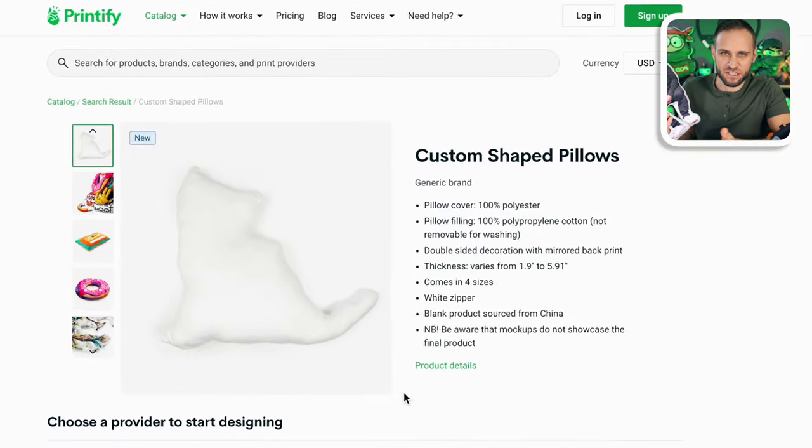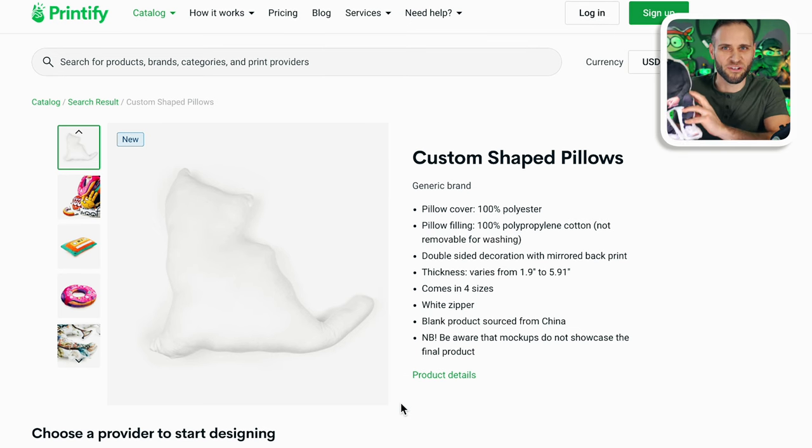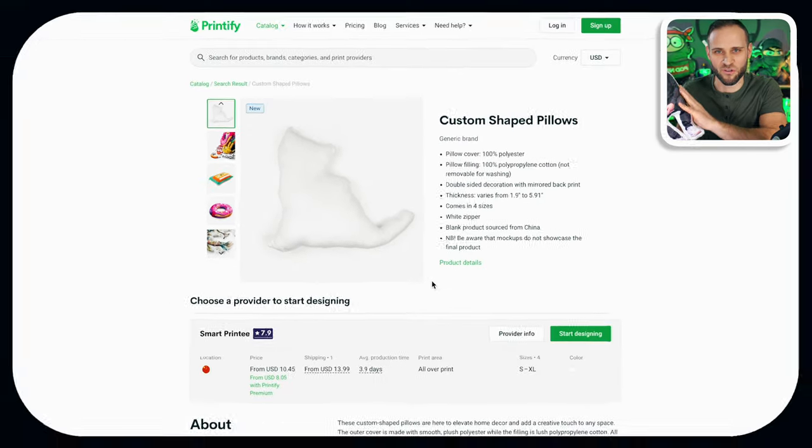Hey Joe — this is probably one of the funniest print-on-demand designs that I have ever made. In today's video, I'm going to show you how to make this inside of Printify. They recently launched their custom-shaped pillows, and I've made a few videos on the channel talking about this product. It is awesome, and today we're going to do a tutorial and show you how to create your own.